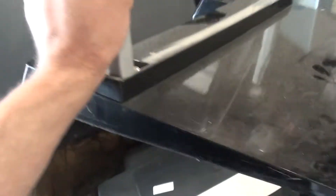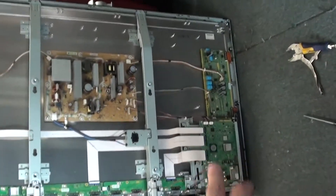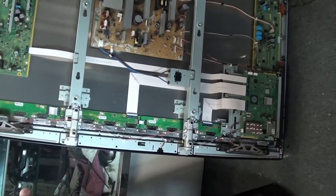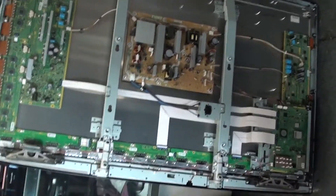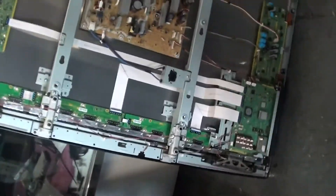Let me start with the pedestal — that's what it looks like. Here's a Panasonic part number for it. If I can get the camera to find it — there we go. So we got the model number here. Here's a picture of the whole set. We got one, two, three, four, five, six, seven, eight boards: two buffers up top, two buffers on the bottom, and four boards in the middle — two sustains, power supply, and main.